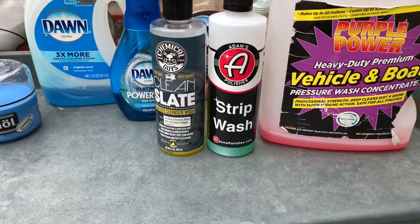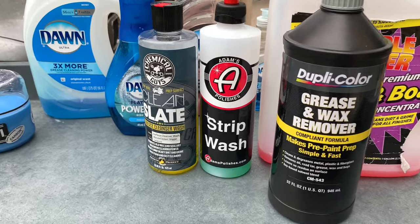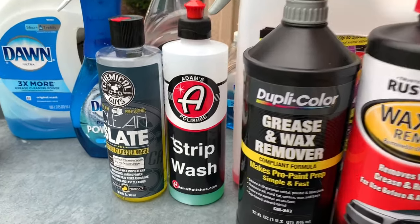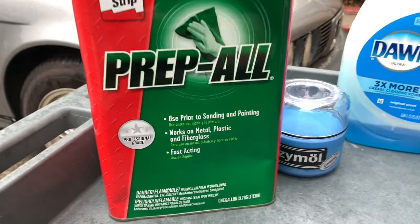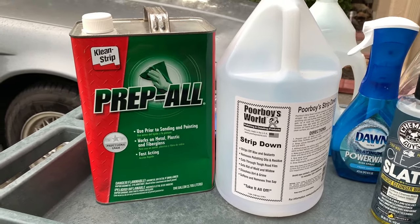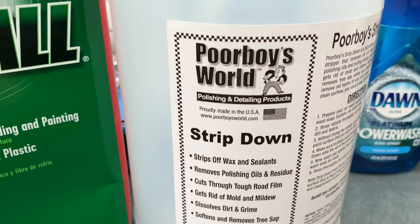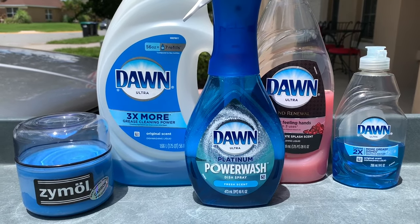The Zymol waxes basically laugh off the Dupli-Color Grease and Wax Remover — it does absolutely nothing to those waxes. The Rust-Oleum Wax and Tar Remover is much stronger and can knock down some fresher products. I actually prefer Clean Strips Prep All as my all-around go-to, and Poor Boys World Strip Down is my benchmark product for testing the resilience of waxes and sealants in the short term for reviews.